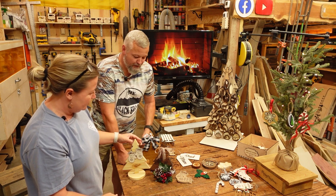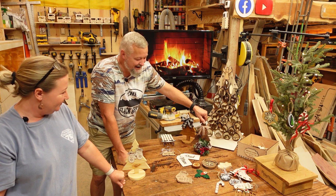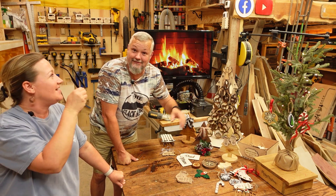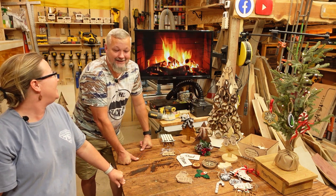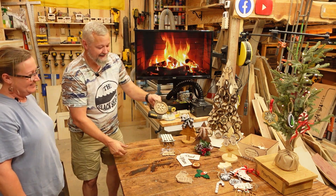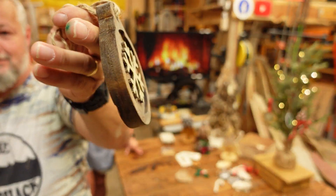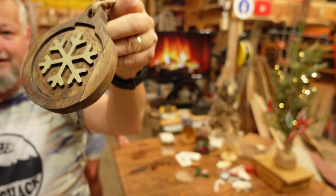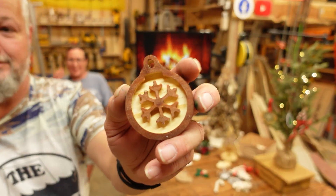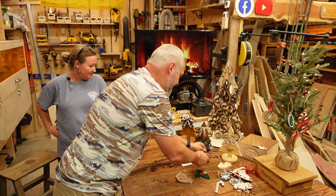We're probably gonna have to go back and I'll take the camera and just kind of walk you through all of them. Brandy's still got to get used to the showcase mode on the camera. We also made — and this is not a laser project, this is a CNC project — these little wooden pieces out of some scrap three-quarter-inch material. I did a bigger one and also a little small one. Those are three-quarter inch thick, just an easy little CNC cut.